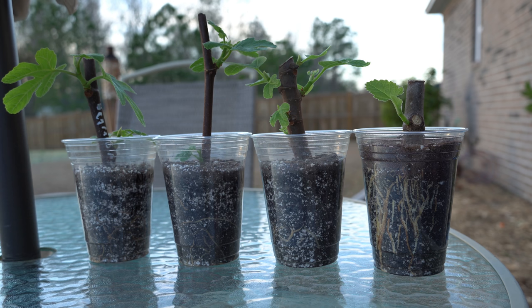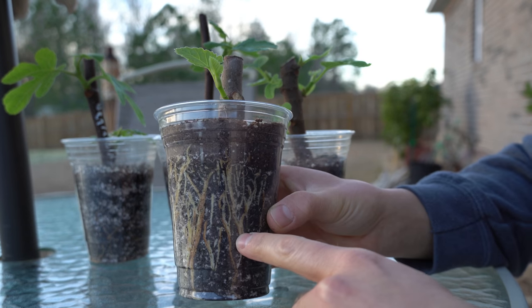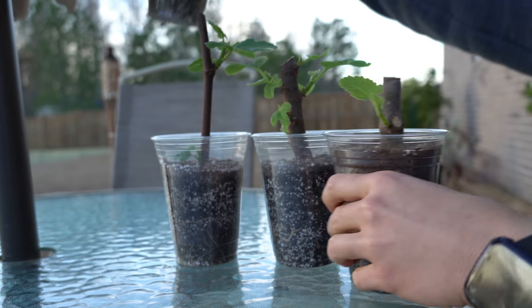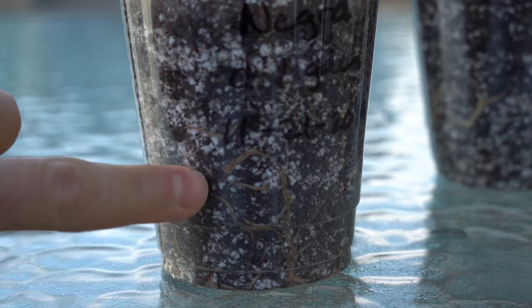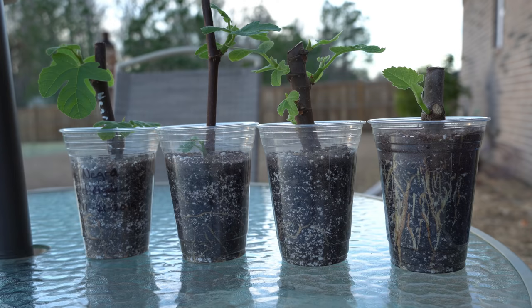You want to apply fertilizer once the roots have matured and toughened up a little bit so you don't burn them. When you start seeing roots that are taking on a bit of an orange tinge, or they start to spiral around the container, that is generally when you want to begin fertilizing your fig cuttings. Those roots are fairly mature and can take a limited amount of fertilizer without getting burned.